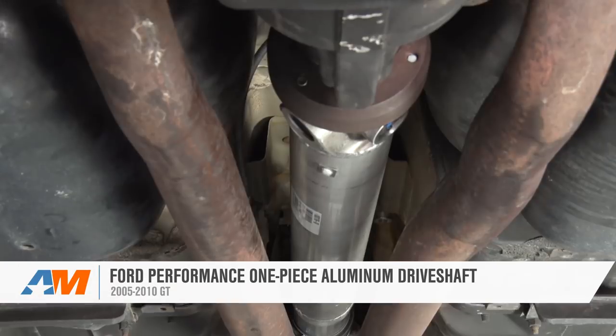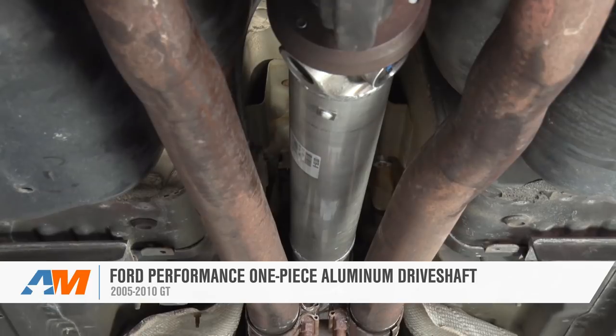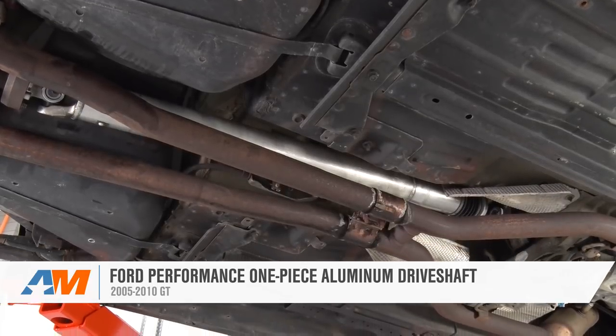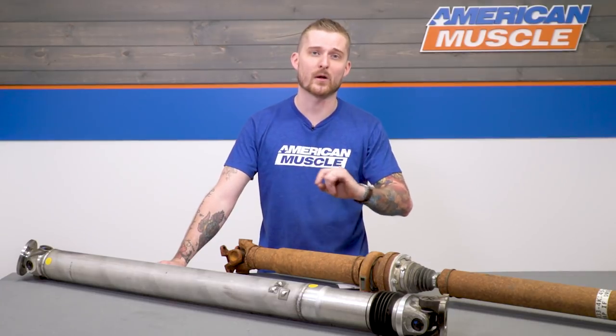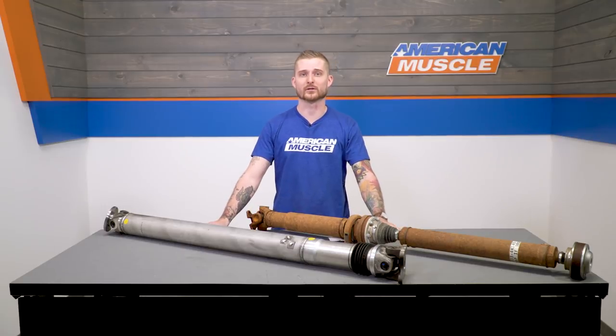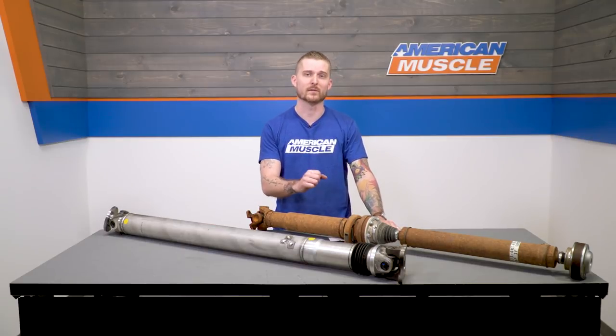First things first, it'll reduce all that driveline vibration which the S197 is known for. It'll dramatically reduce the rotational weight of the factory shaft, which kills power to the wheels, and it'll take out all that slop and clunk in your drivetrain, especially if you drive a manual like me.